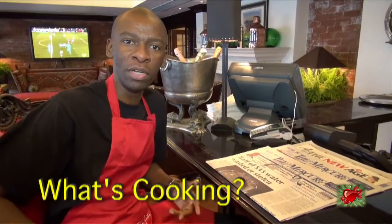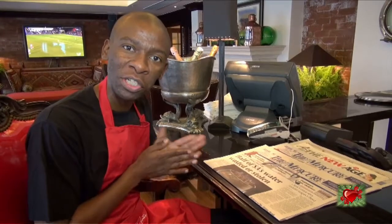Hey, how's it going? We're back at the Oyster Box for another edition of What's Cooking, but this time it's special. I'm in red and black for a good reason — it's the Valentine's edition of the show.